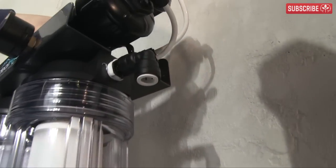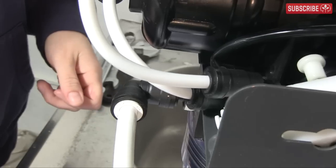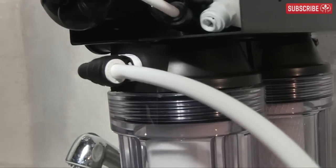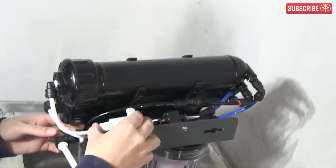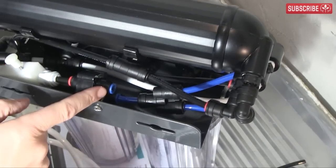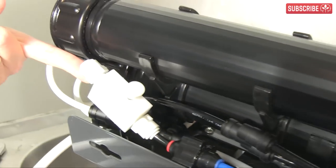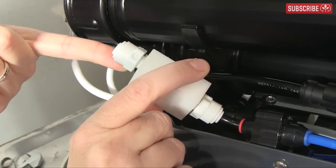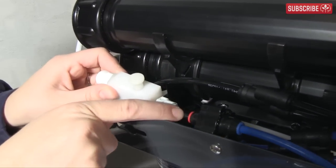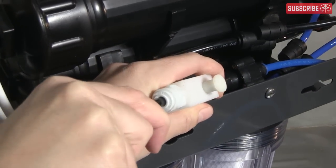No prizes for guessing that you push the white tubing into the white socket — it's really that easy. The tubing is held in place once you push it in by the special socket. This thicker white tubing will bring the mains water supply into the RO machine. Next, connect the blue tubing, which will carry the pure reverse osmosis water produced by the machine. This little white plastic box is the membrane flush valve. It's already connected to the black socket, so connect the black tubing to the valve's output.